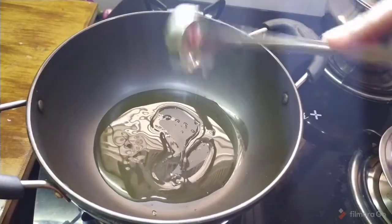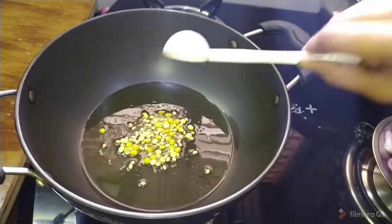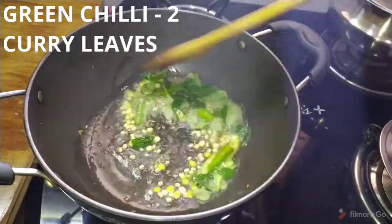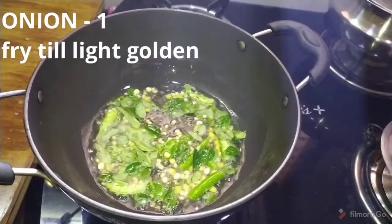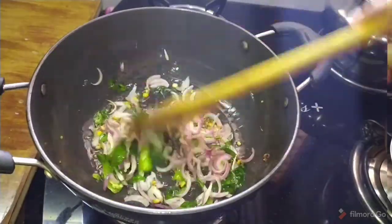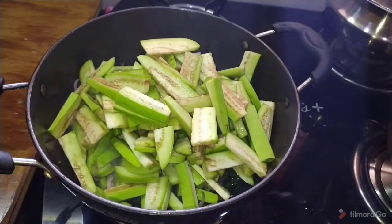For the first time, add a small amount, then 1 tbsp of oil. After adding 1 tbsp of oil, add another 1 tbsp of oil and fry for 2 minutes. Add onions and fry until light golden brown color. Then add the cut pieces.